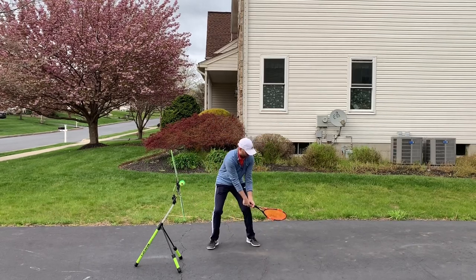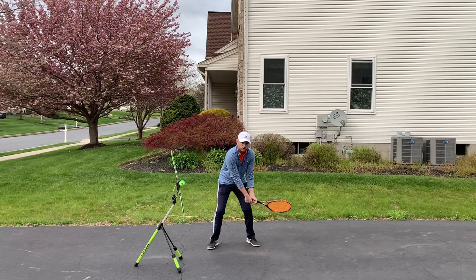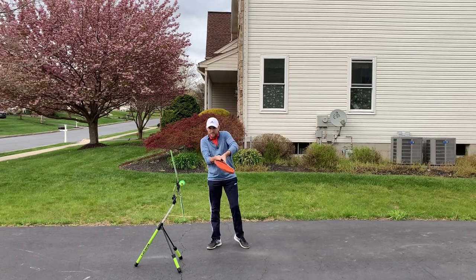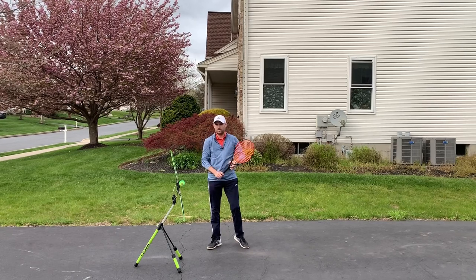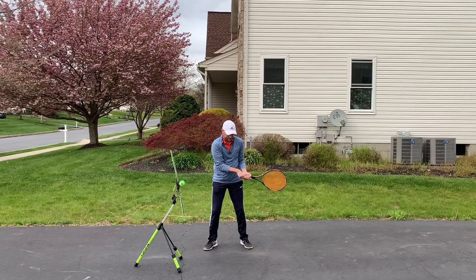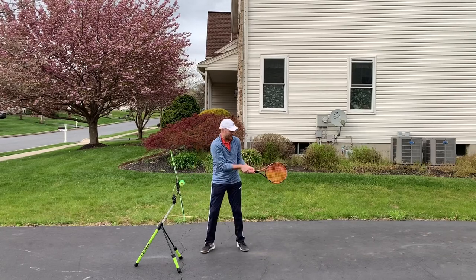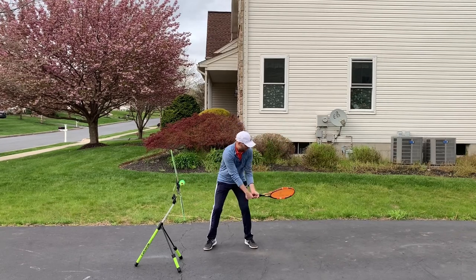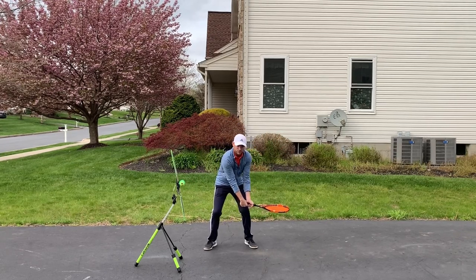People who hit topspin can lift — the ball goes up over the net and then topspin sucks it down into the court, so you become super consistent. We want to be in this back position but drop way down below contact — I can touch the ground with my racket. I'm going to drop down below the ball to be able to come back up to it. When you drop the racket, Bill, it's going to be important that you close the racket face — closing the racket face simply means tilting the strings down toward the ground.